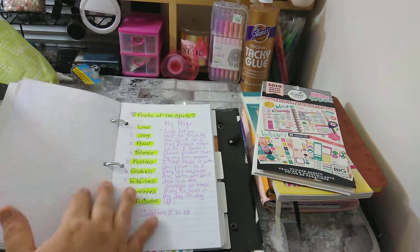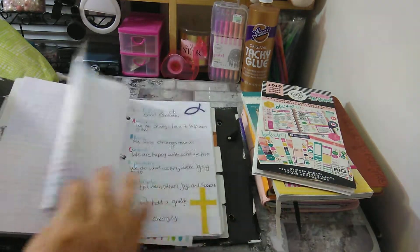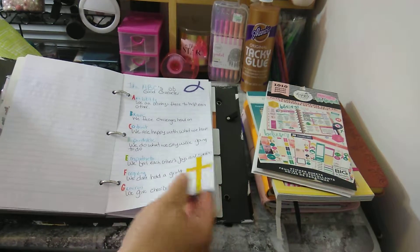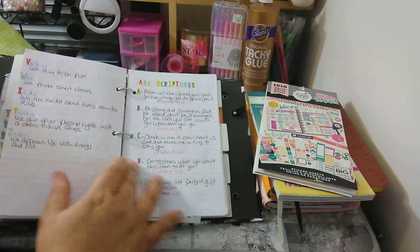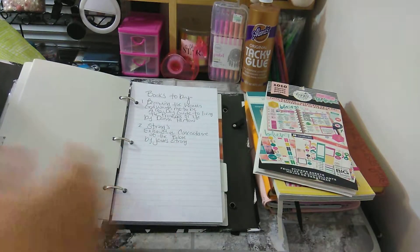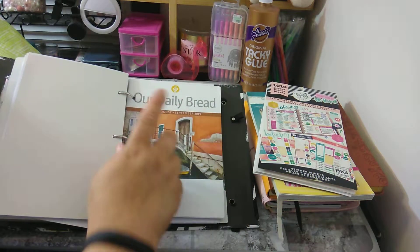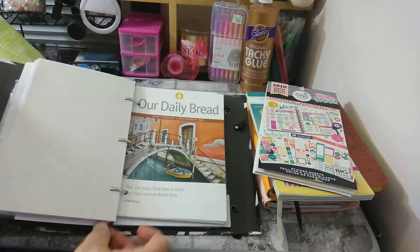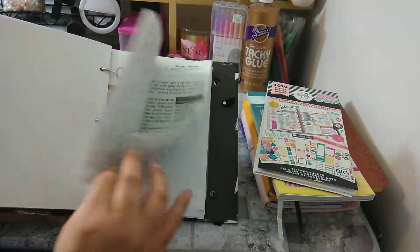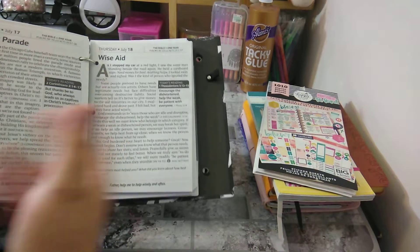The dividers include things like '13 Reasons Why Not,' fruits of the spirit, Bible verses for when you feel alone, joy, and prayers. I've been working on the ABC of God's Character section — I put stickers on it and there are more ABC scriptures still to complete. The next divider is 'Books to Buy.' Then I have my 'Our Daily Bread' for July, August, and September — I'm behind in July because we're moving, so I'll catch up. Once I finish these I'll take them out and put them into a new binder.